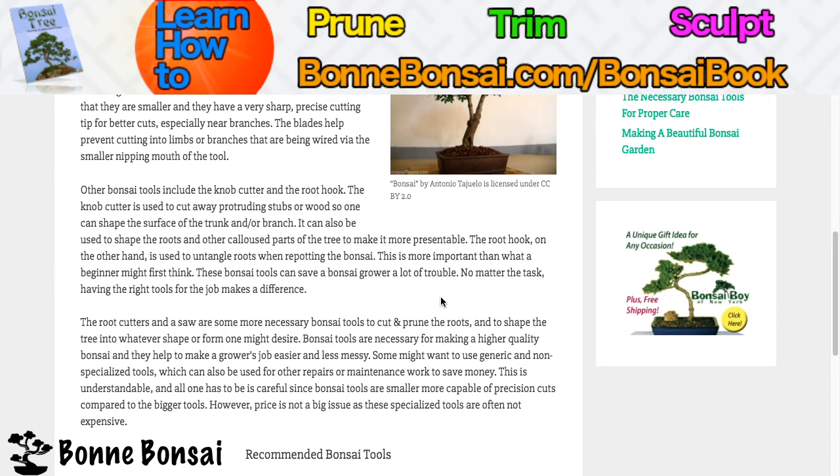Some might want to use generic and non-specialized tools which can also be used for other repairs or maintenance work to save money. This is understandable, but care must be taken since bonsai tools are smaller and more capable of precision cuts compared to bigger tools. However, price is not a big issue generally as these specialized tools are often not more expensive than regular stuff. It's pretty competitive — it's not like they're a hundred bucks for a small pair of scissors, though some out there may be overly high quality.